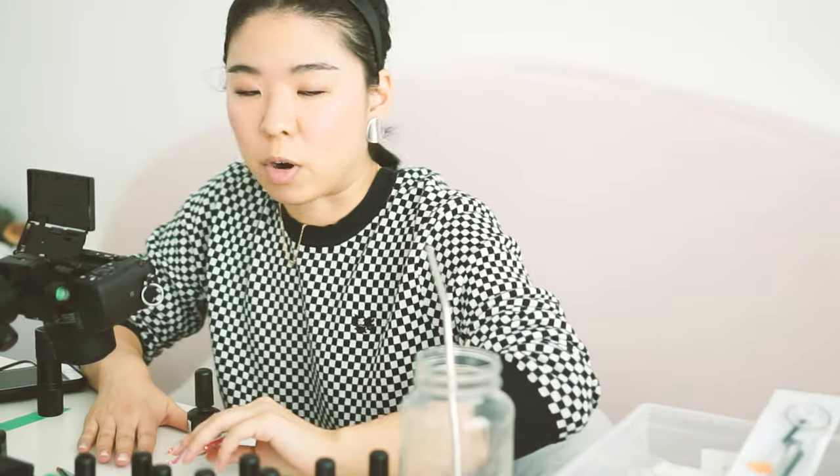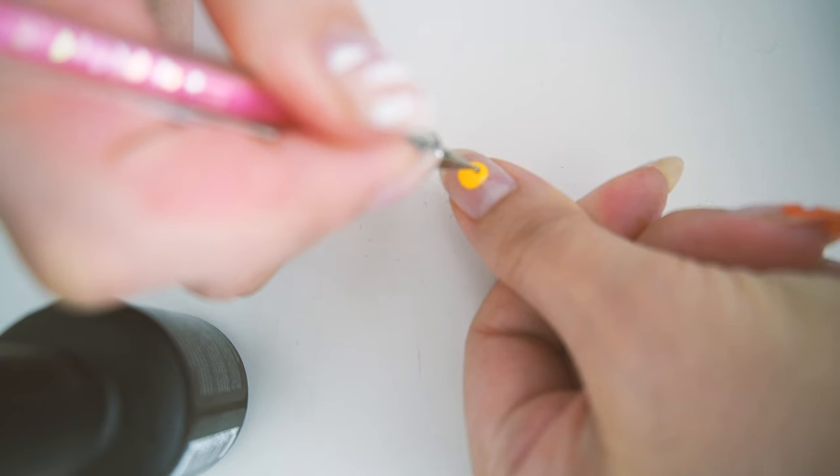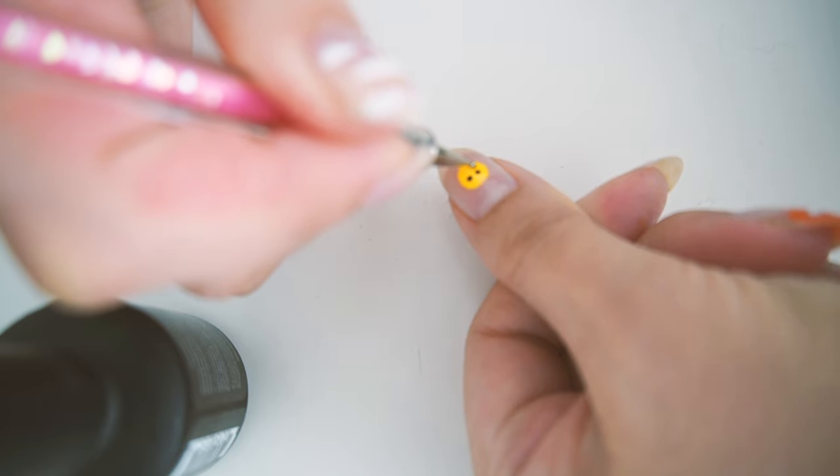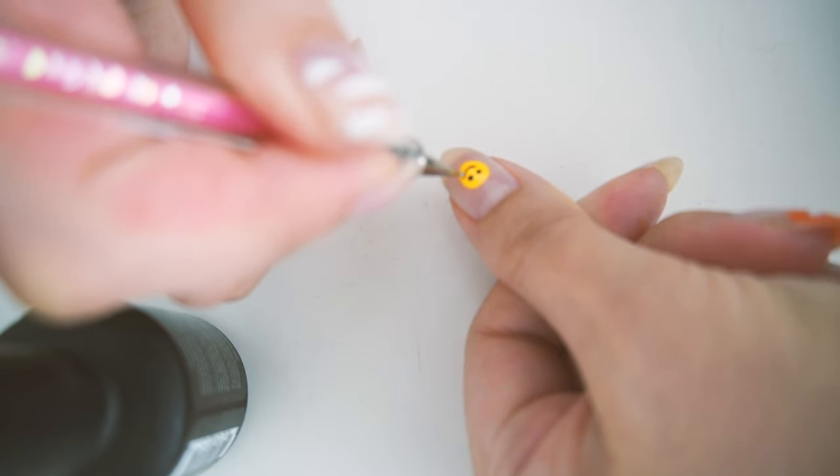I feel like Bob Ross building colors. Okay, let's do black — black is kind of scary. Gel is easier to do nail art with because if you mess something up you can just wipe it off without wiping off all your polish.